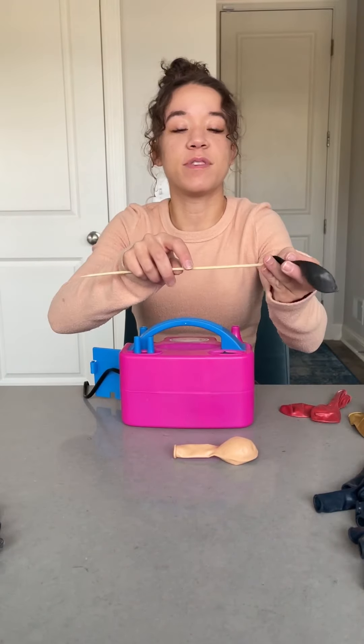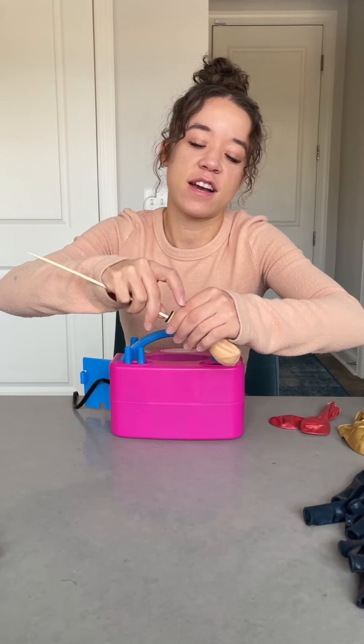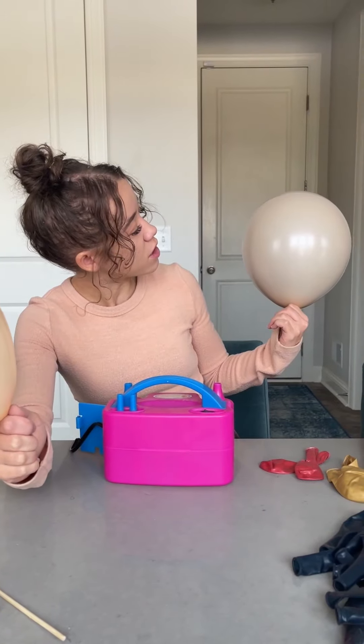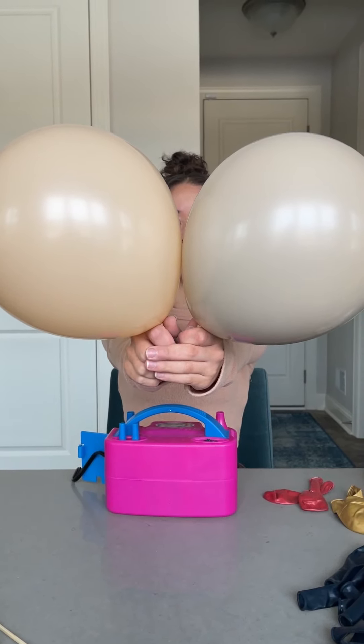The dog is scared of them again — she's on high alert over there, waiting for them to attack. I love the color of this one actually. Definite difference on this one.